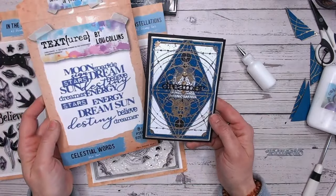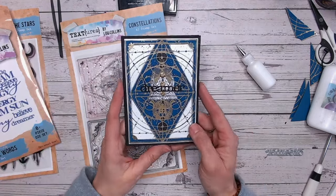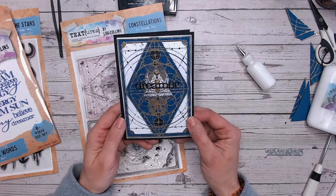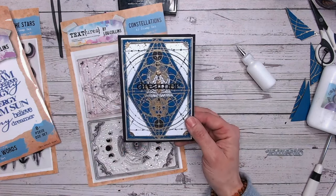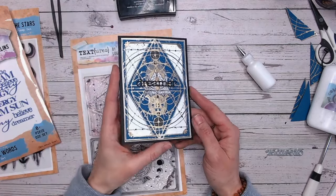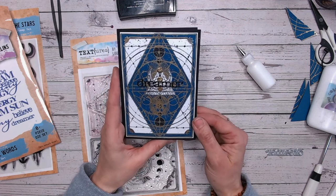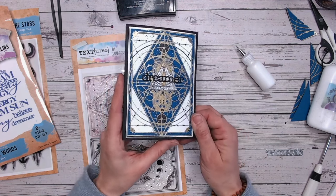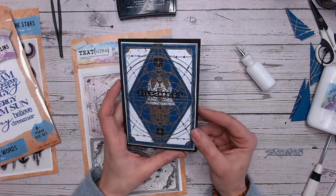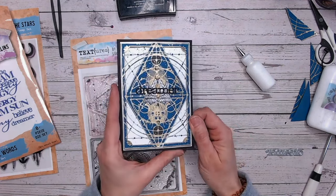So that is the Constellations A5 stamp set — I've also incorporated the Celestial Words dies as well. You'll find everything linked below, exclusively at Craft Stash. Anything else I've used — like the VersaMark ink pad and the gold embossing powder — are also linked below at Craft Stash. Thank you for joining me. If you haven't subscribed before, please do — I'd love to see you back here again for more tips, tutorials and projects like this. Take care everybody, I'll see you soon!